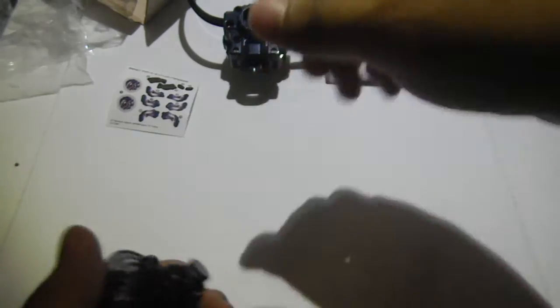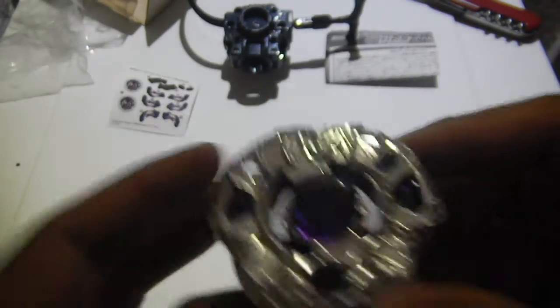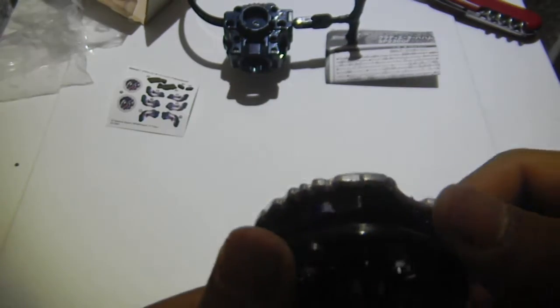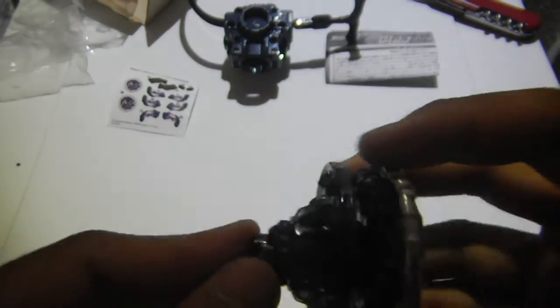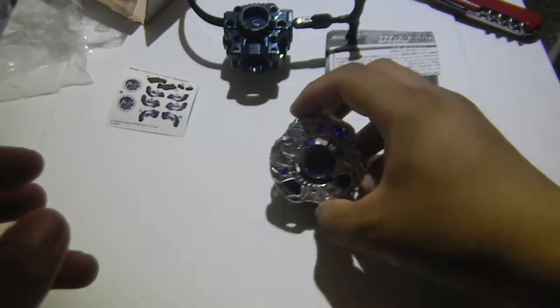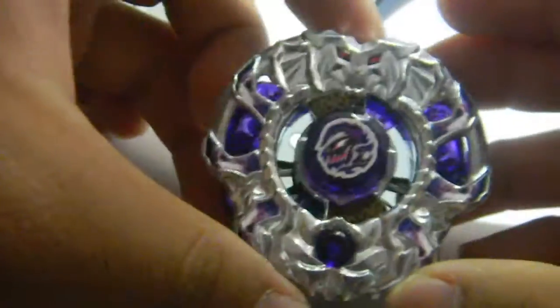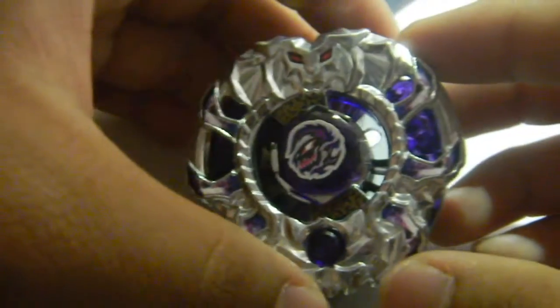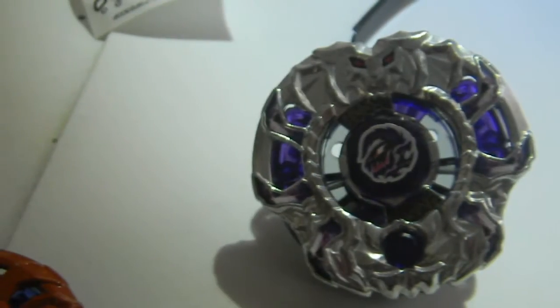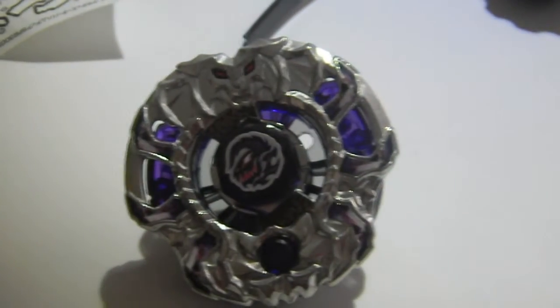And the tip. So here is Gladiator Bahamdia SP230GF. I'll put in the stickers in just a minute. There we go. So here we have Gladiator Bahamdia SP230GF. And that's about it for my unboxing. I'm Maisie Yoon and I hope you liked this video.